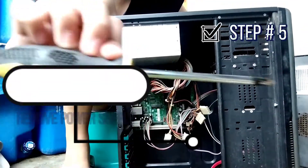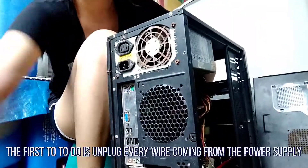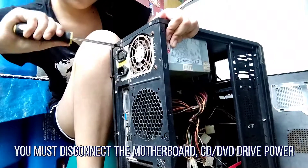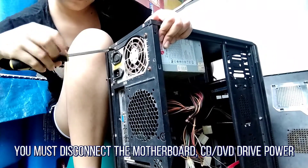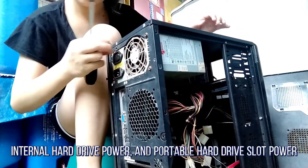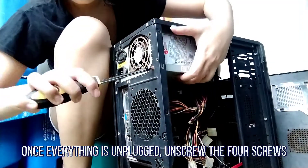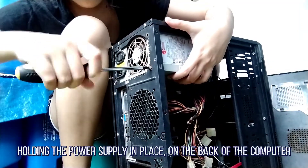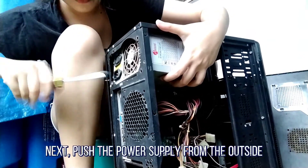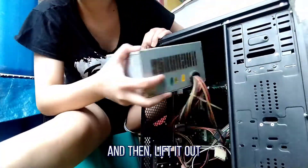Step 5: Removing the power supply. The first thing to do is unplug everything coming from the power supply. You must disconnect the motherboard, CD or DVD drive power, internal hard drive power, and portable hard drive slot power. Once everything is unplugged, unscrew the four screws holding the power supply in place on the back of the computer. Next, push the power supply from the outside and then lift it out.